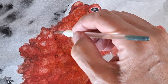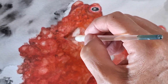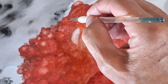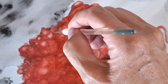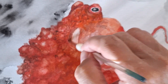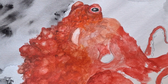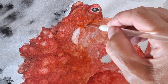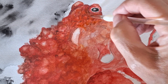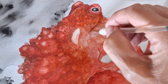Every time I put new layers on, it gives this creature more dimension. You can see it just building up slowly, and the texture is popping out. Once I find something that looks like it's popping out, I go back in there and define it and make it even more three-dimensional. It's just a slow, long process — that's just the way I work.